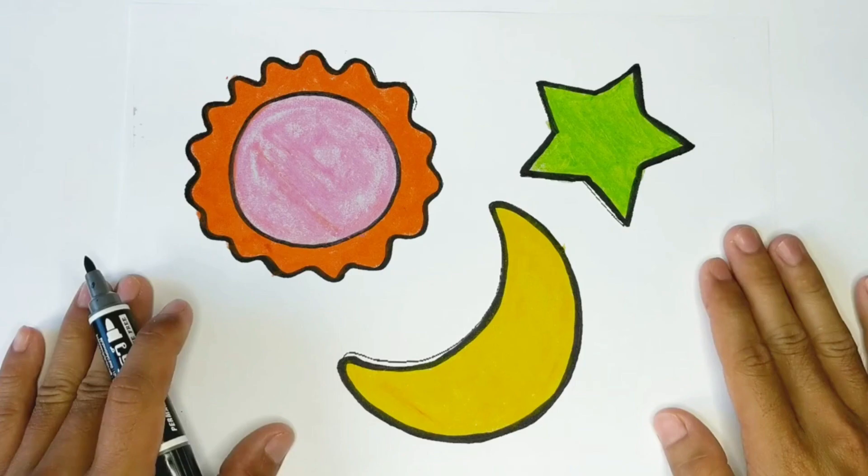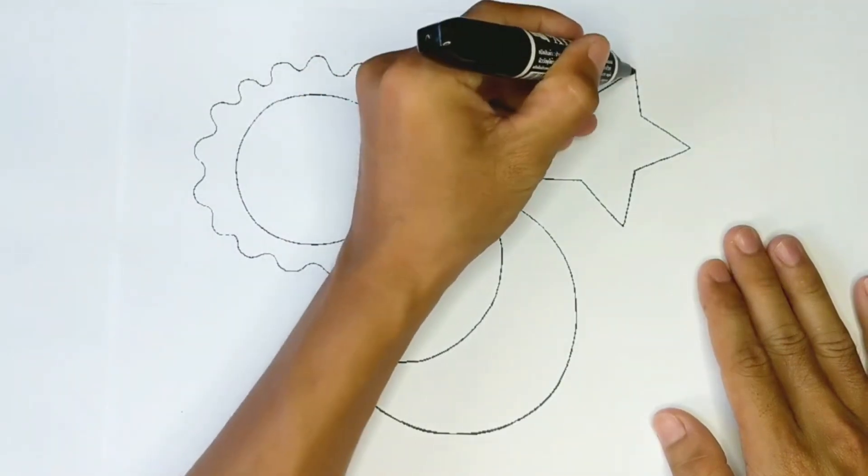Hello guys, it's Safiya. Today I'm drawing the sun and the moon. Let's mix my paint together.